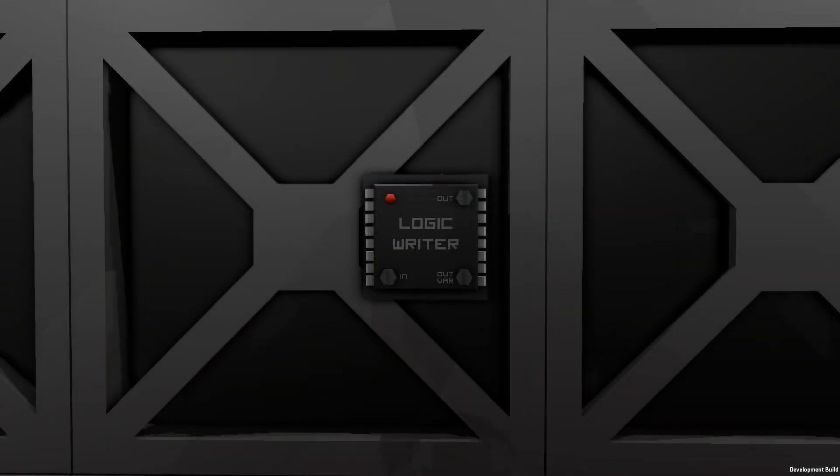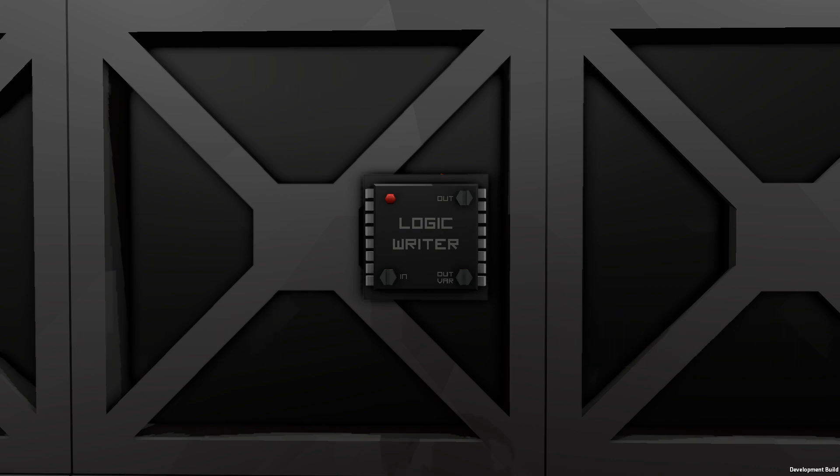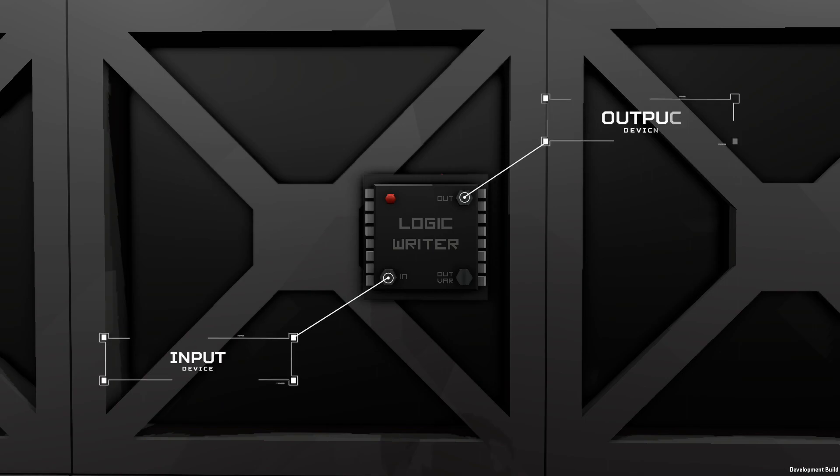If you have the logic input/output kit in your hands, use the mouse wheel to switch to different logic chips. Now we can see how it looks on the frame. In the bottom left corner there is the input screw, in the top right corner there is the output screw, and the bottom right corner there is a screw for variable.